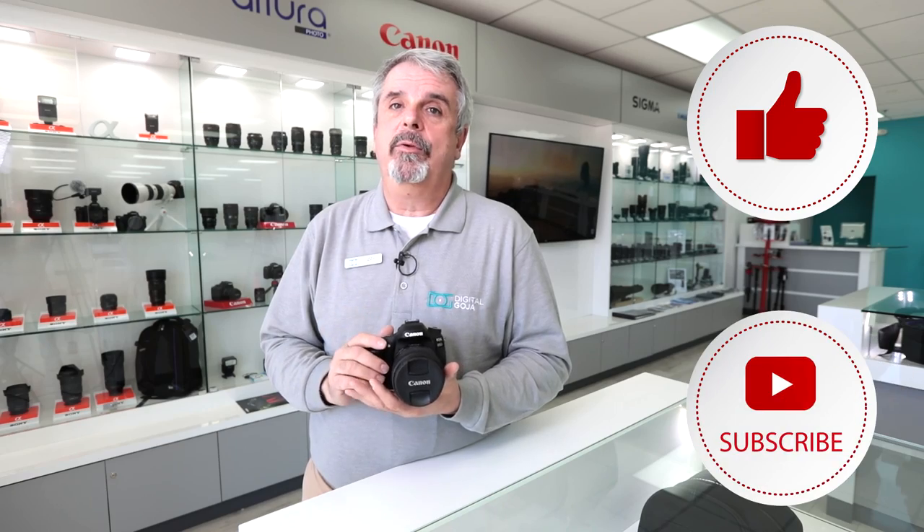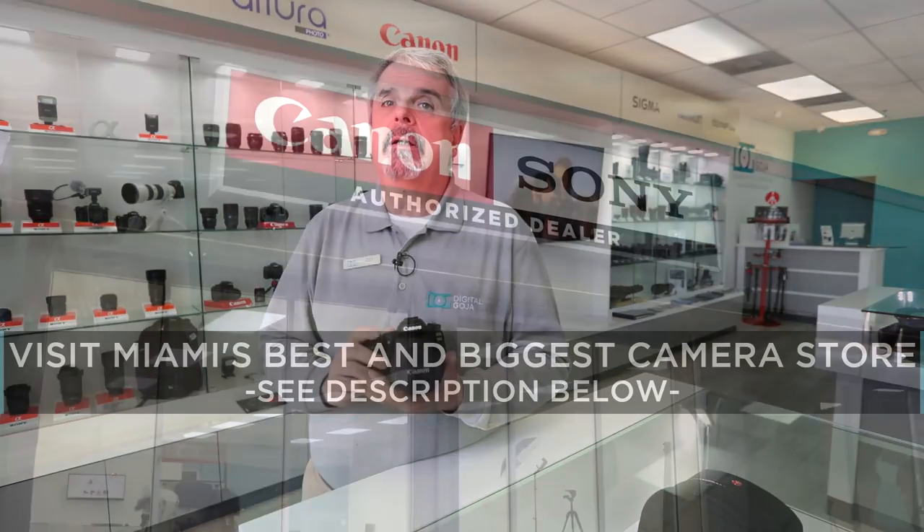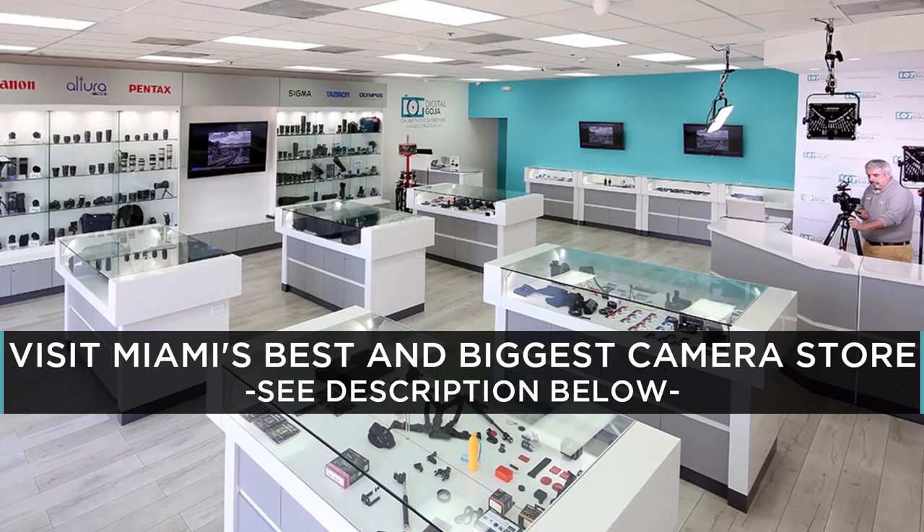Izzy here. I'd like to go over a frequently asked question about the EOS ATD. As always, if the video helps you don't forget to like it and subscribe to our channel, and if you're ever in the Miami area come say hello at our Digital Goja showroom.